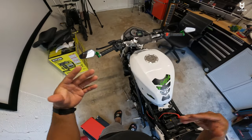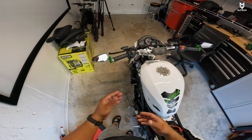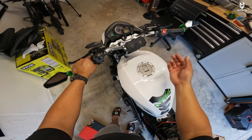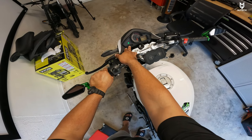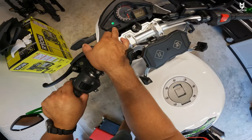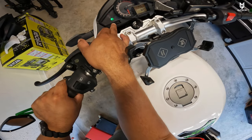Something cool about this Vitachi GTO is the fact that you can change the cluster from kilometers to miles or miles to kilometers. The process is super simple. You simply flick the switch to the on position — it doesn't matter if your kill switch is on or off. Now we press and hold the reset button for a few seconds, and right there we just changed it to kilometers. Now if we do the same thing again, press and hold for a few seconds — now it went into miles per hour.